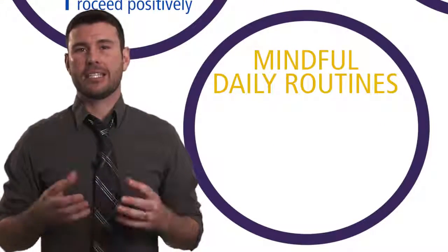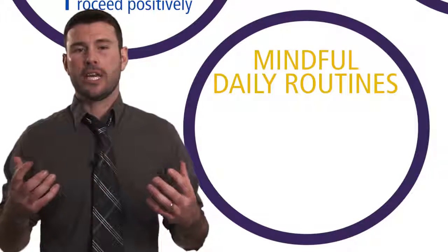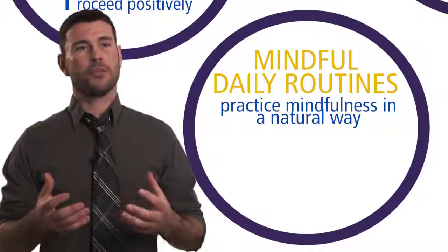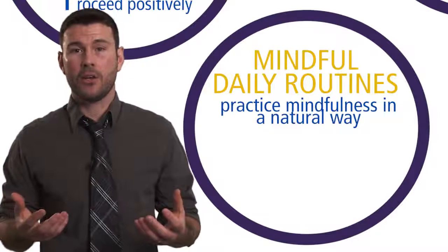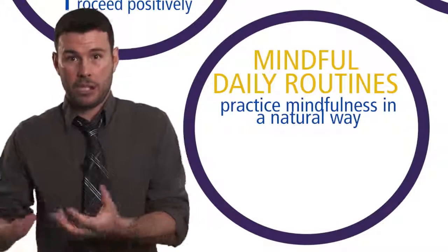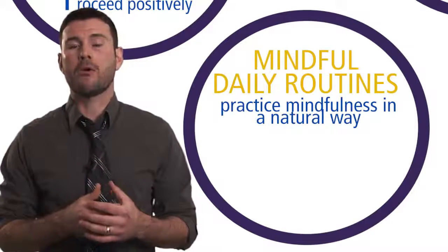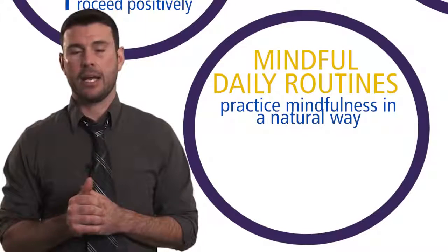Mindful daily routines is the next set of mindfulness-based practices. Our daily routines offer us abundant opportunities to practice mindfulness in a natural way. Many people will say they don't have time — how do they fit it in? Well, your routines. You have to eat, you have to shower, you have to make your bed, you have to get your child ready for school, or do some other preparation strategy as you go off into the day.